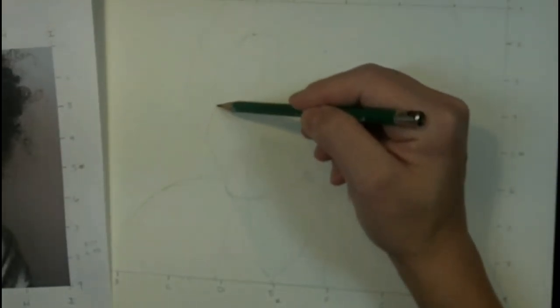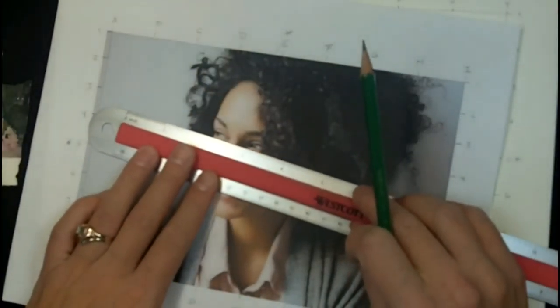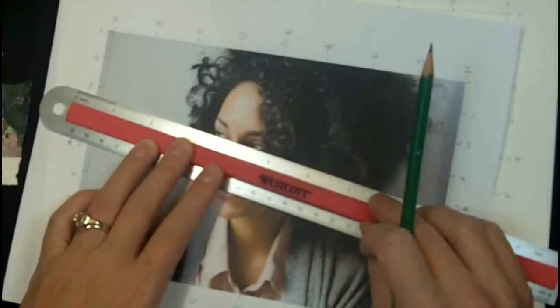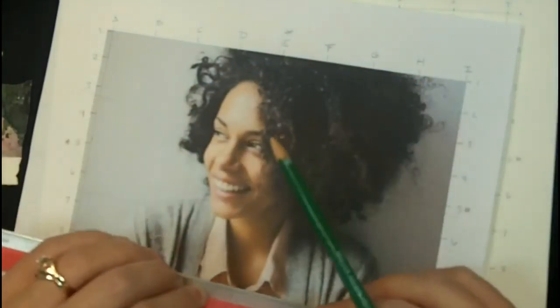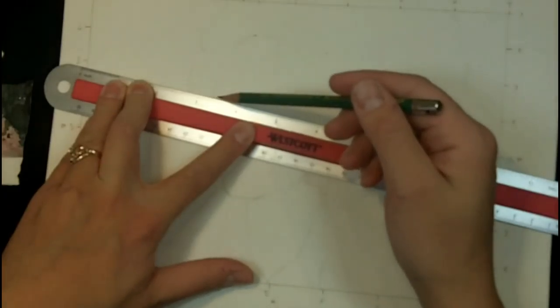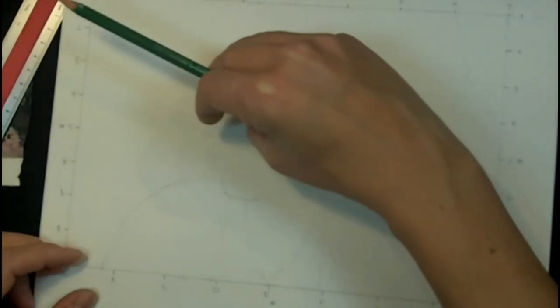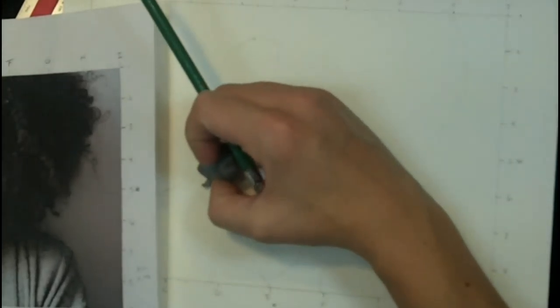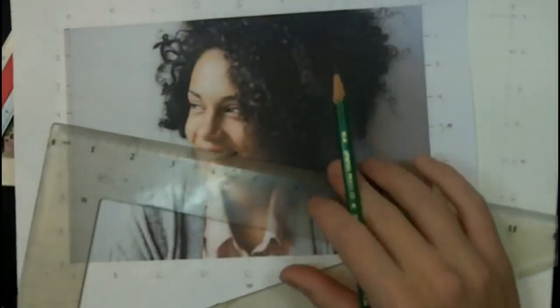Heads at a tilt are definitely trickier than straight-forward ones, so if you feel like you're failing at this and it's really difficult, that is because it's supposed to be. I'm going to do the same thing for the angle of the bottom of the eyes — right under the 5 and right under the 3. With those interior angles down, I have to re-sketch the outside of the face with those in mind. Having those external angles is very, very helpful.